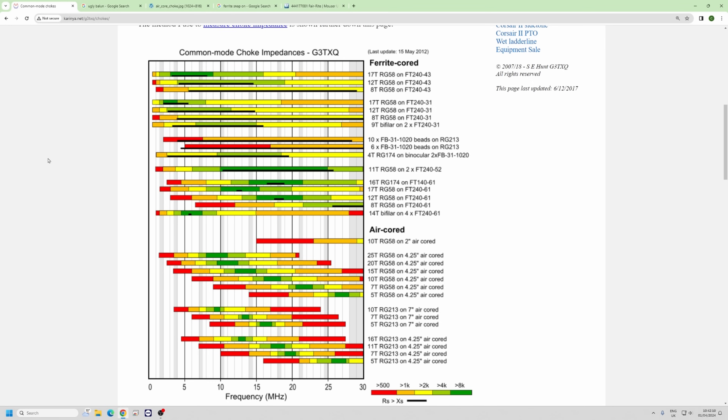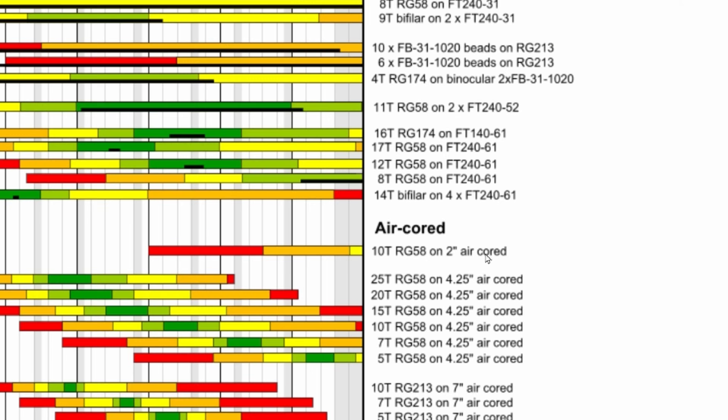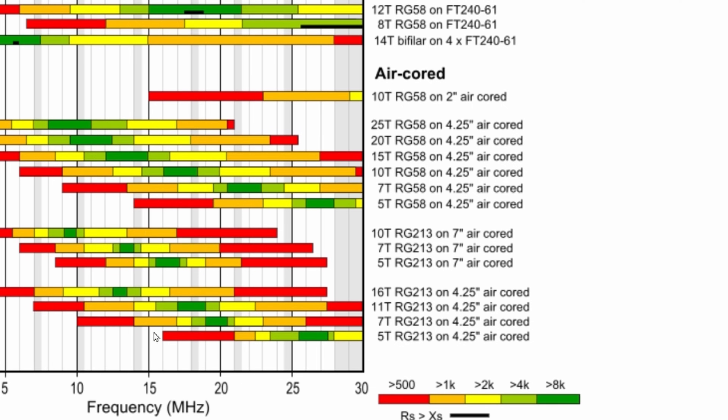However, there was a guy called Steve G3TXQ — he's a silent key, unfortunately passed away. He did this work where every one of these lines is an experiment. It's a fantastic, legendary piece of work that people refer to when looking at choking impedances. There's a little graph at the bottom — dark green is very good, red not so good. In some cases, like 10 turns of RG-58 on a two-inch air core, below 15 MHz it's basically might as well not bother having one.